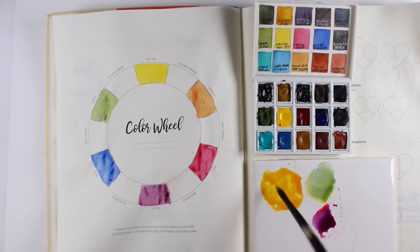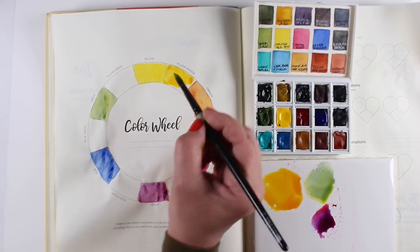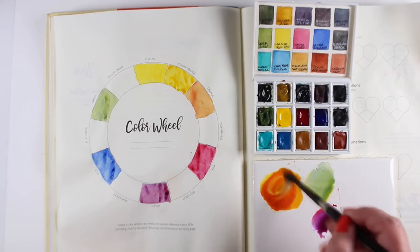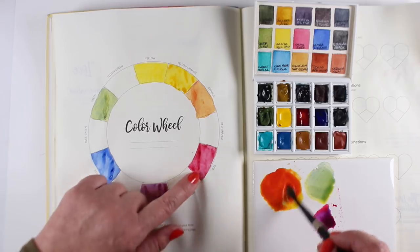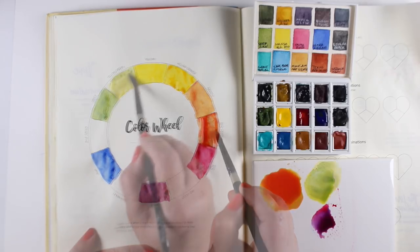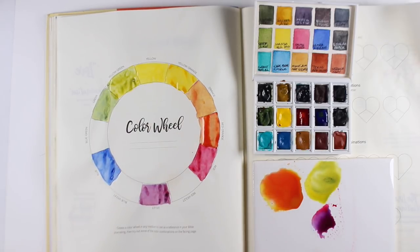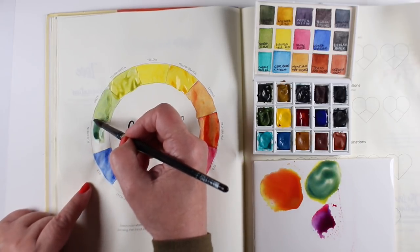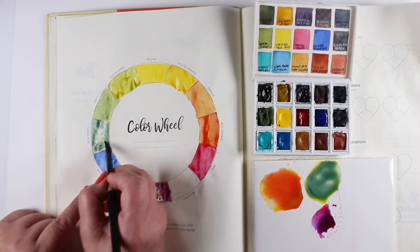I wanted everything dry before moving on, because I need to put a yellow-orange in between the yellow and the orange — it needs to be more orange than yellow and more yellow than orange. This is good practice at mixing colors. Now I'm mixing one halfway between the orange and the red, more of a rose red. I'll do the same with the greens — a yellow-green between green and yellow, and a blue-green between blue and green. There's only one color wheel in the book, but I'll show you how to do a quick one without needing the whole page.